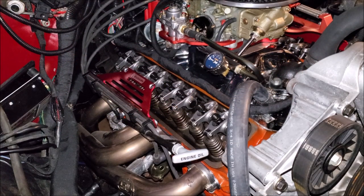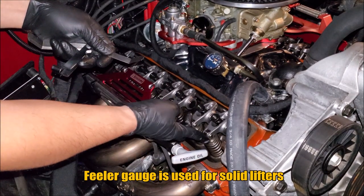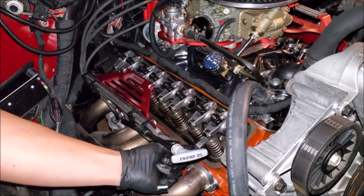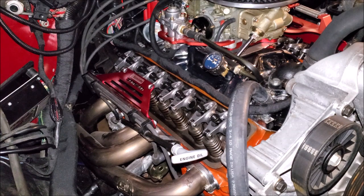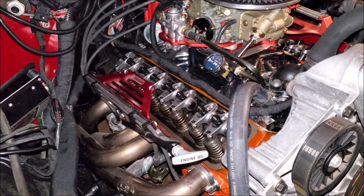CompCams also has a really good video where they simplify it as well — if you have the intake all the way down, then the exhaust will be all the way up, or vice versa. Then they would take a feeler gauge between the roller and the valve spring, and that's how they would set their valve lash. What I like about this particular way, like I've mentioned so many times, is it really takes out the guesswork. For a novice like me who is trying to get this right without having to keep track of where I am, this makes my life a lot easier.